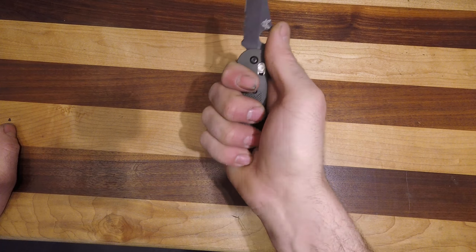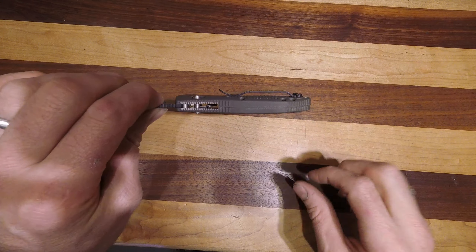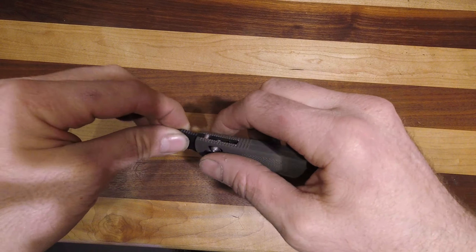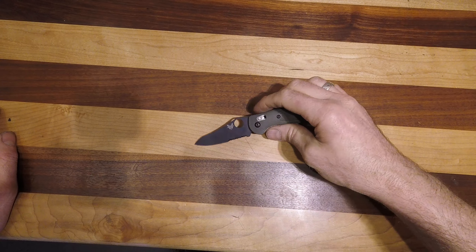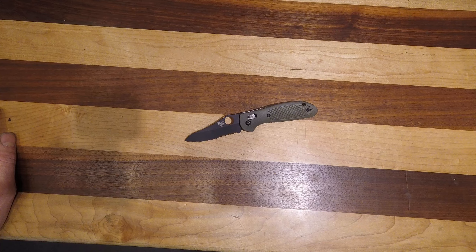It's a great knife — it absolutely disappears in the pocket, but it still gives you enough girth. These are just wider than the Mini Bug Out or the Bug Out, so they're not quite as slender, but it does give you that girth in the hand for a nice positive grip. If you like the look of it, take a look at the website for current pricing and all the sizing information. Thanks for watching.